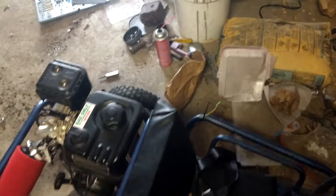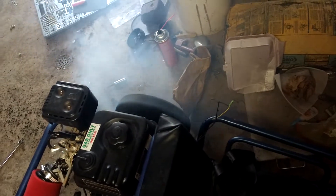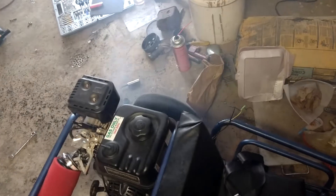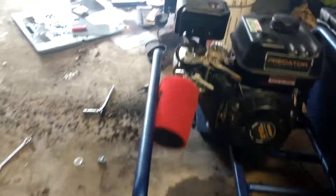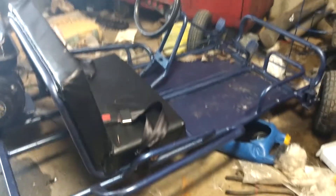Let's do some tire smoke! [Engine revs and burnout] Smoked down the shop. But there you have it — there is the finished cart.